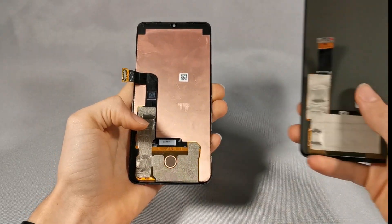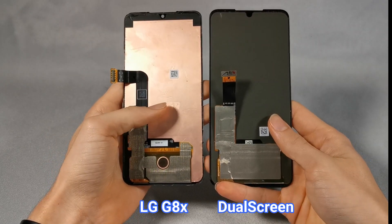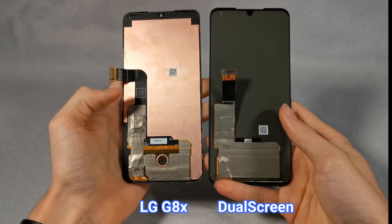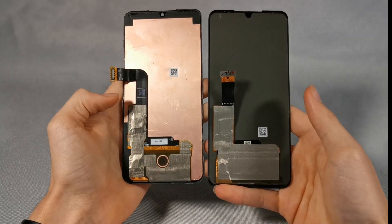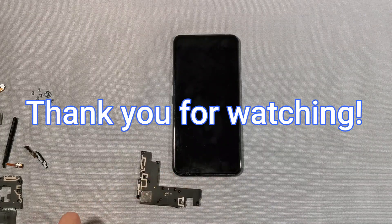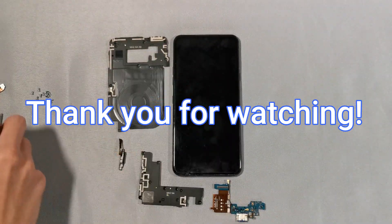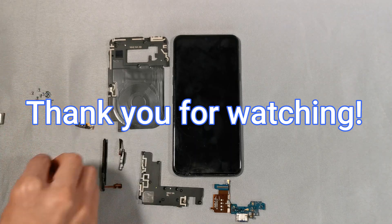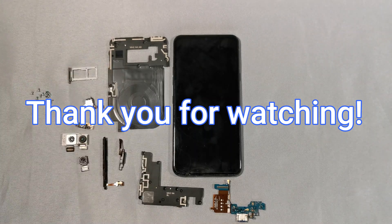For those of you wondering if the screen is interchangeable with the one from the dual screen, the answer is no. The LG G8's ribbon cable is shaped like an L, while the dual screen ribbon cable is just straight. This will conclude my teardown of the LG G8X. If you enjoyed my video please make sure to give it a like, and feel free to subscribe. If you have any questions comment them down below. Thanks for watching.